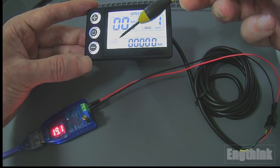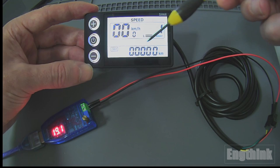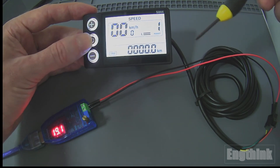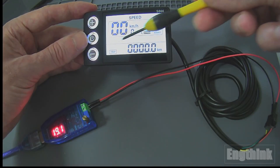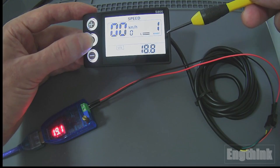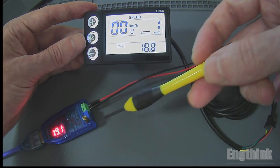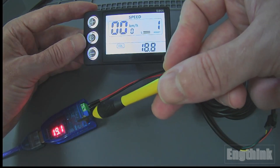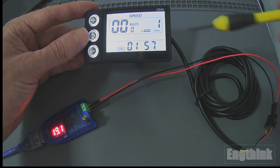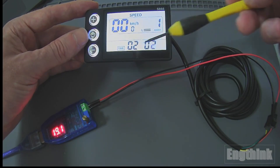At the bottom of the screen we have the odometer. As you can see this display is new, so that's why it shows zero kilometers. When you press the power button, we can change it to show trip information. If you press once more, we have the battery voltage — as you can see we have 18.8 volts, which is close to the voltage we are supplying. Then we have the time — the time since we started the e-bike display.